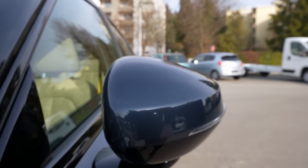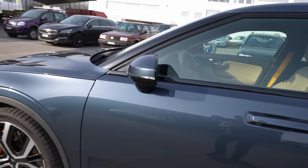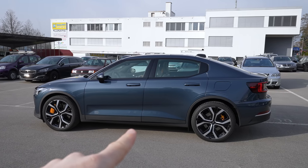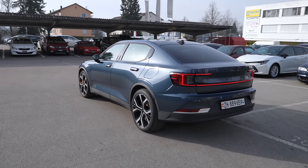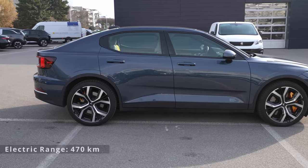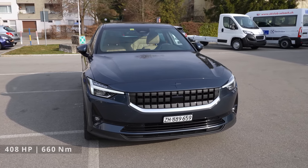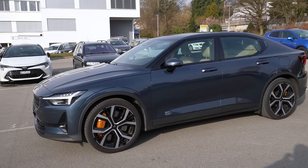The mirror color matches the body, but the leg is in glossy black plastic — it looks really nice. I like the aerodynamic shape of the mirror, it looks premium. Here are the LED turning signals. Also, I already have the test drive video on my channel if you want to see that. This car comes with a 470 km range, two electric motors — one front, one rear — 408 horsepower, 660 Newton meters of torque.